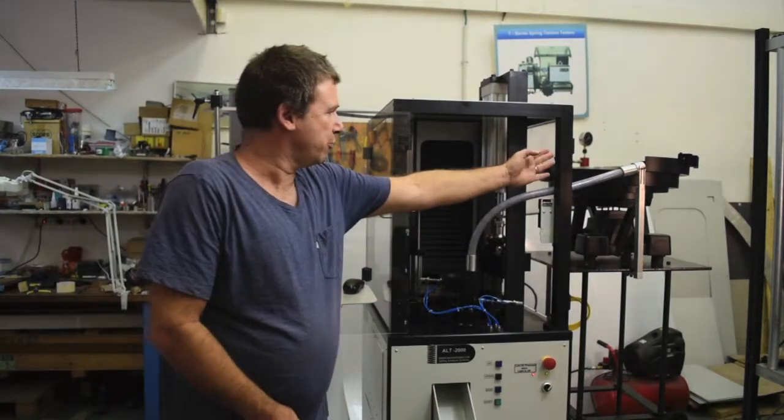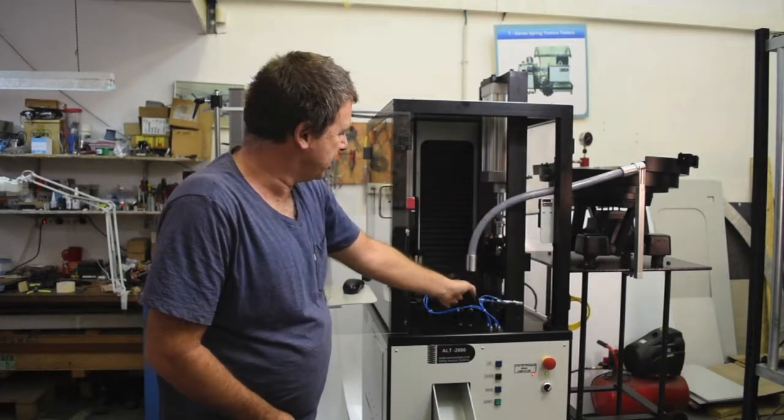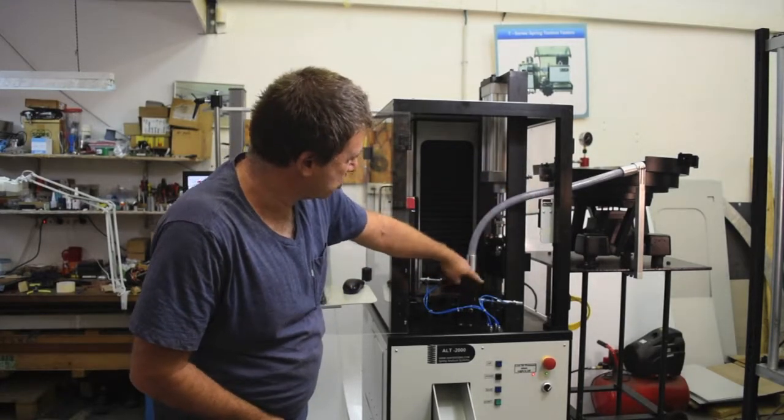For instance, we have a bowl feeder which automatically loads these springs. It loads into a pod feeder onto the carousel or turntable.